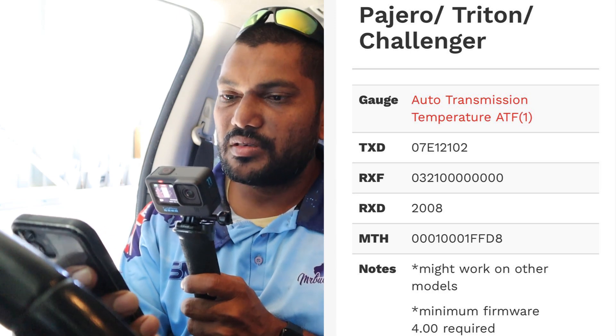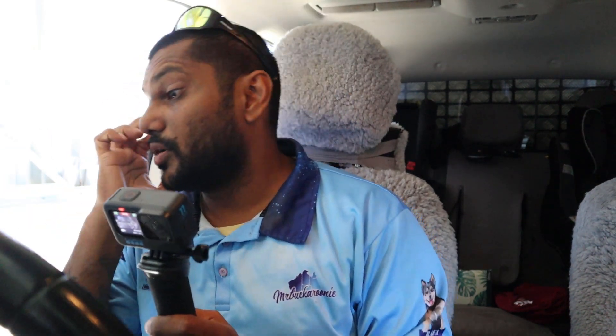Take those codes and move on to the unit itself. Turn it on — you can turn the engine on or just put it onto accessories. I'm going to turn my engine on so I can get the air con going because it's hot out here.